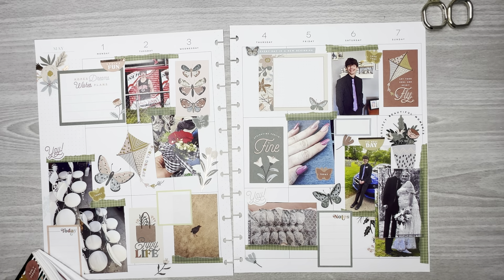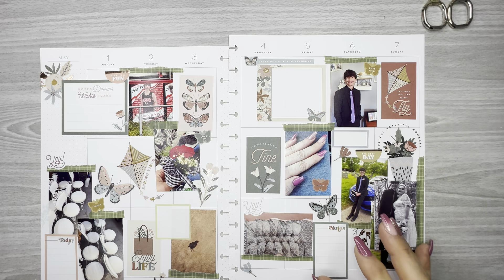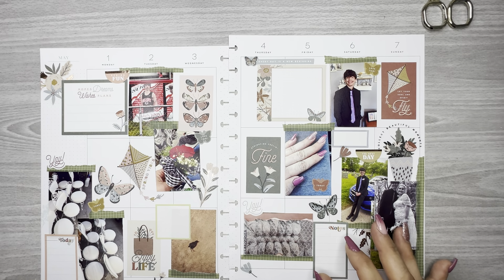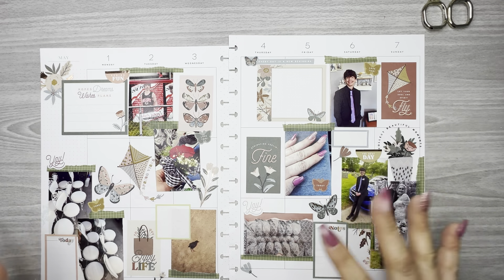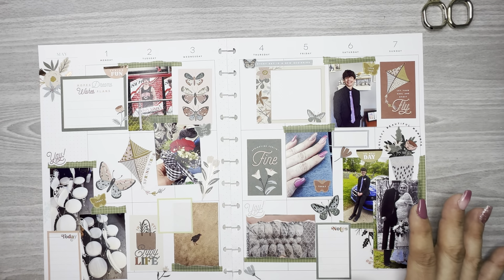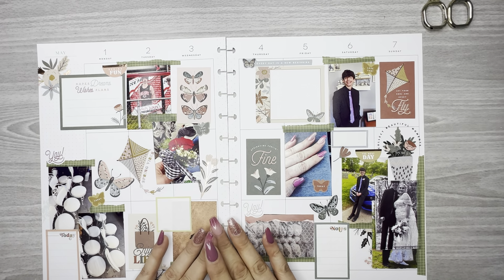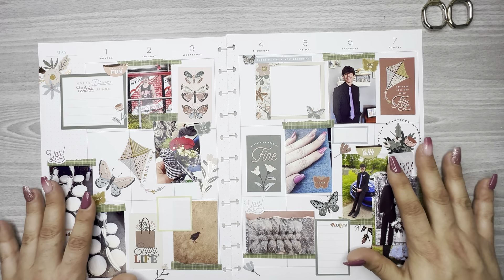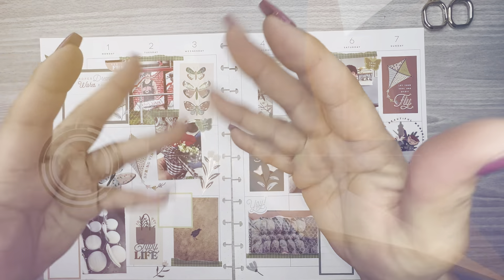I think that's it. I have a few more florals I could put around but I think it looks like it's got enough. This is my memory spread from the week of May 1st through the 7th. I hope you guys like this video — if you do please hit the like button, don't forget to hit the subscribe button, and I hope to see you guys in the next video. Bye!